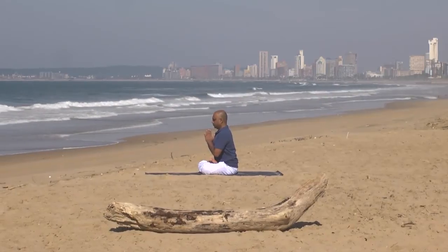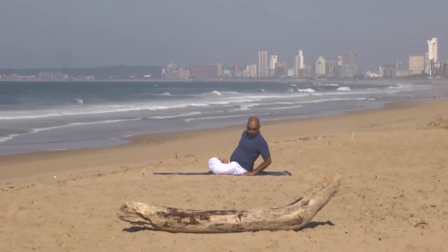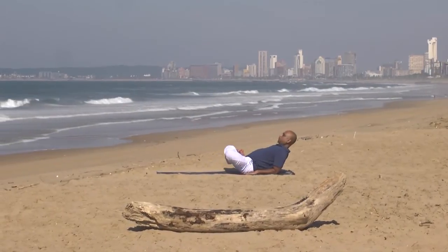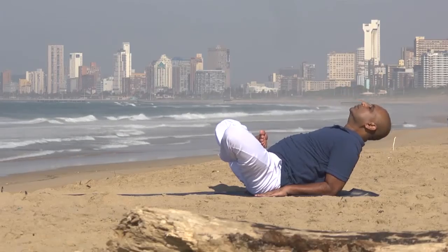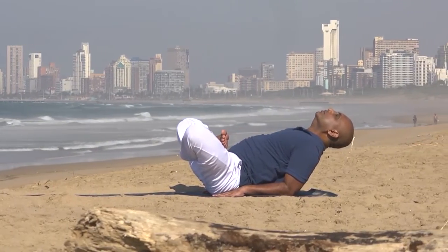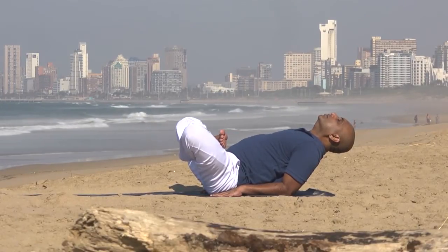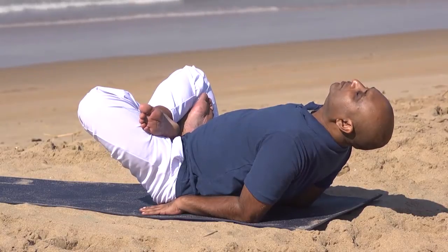This asana should be held for at least 30 seconds to reap the benefits. With further practice, a duration of 3 to 5 minutes can be achieved. If you aren't able to come into Padmasana, you can perform this asana with the legs crossed or in Ardha Padmasana.